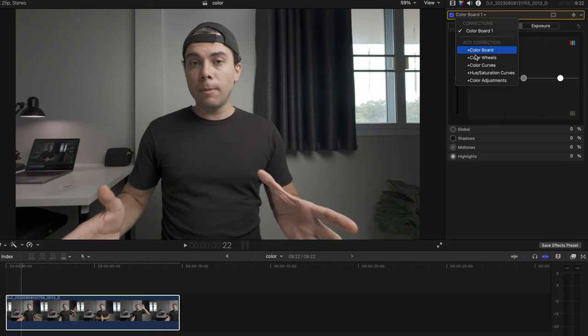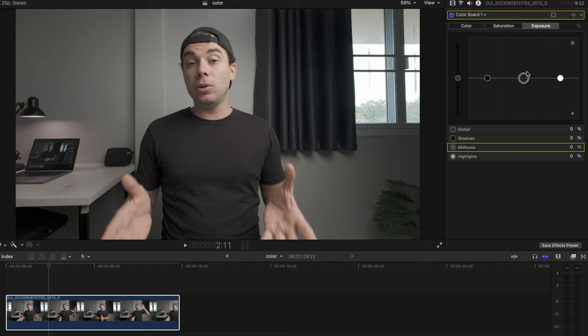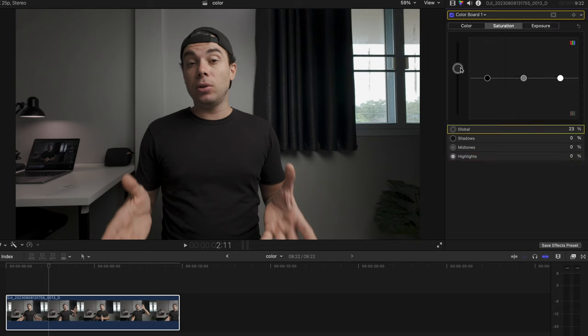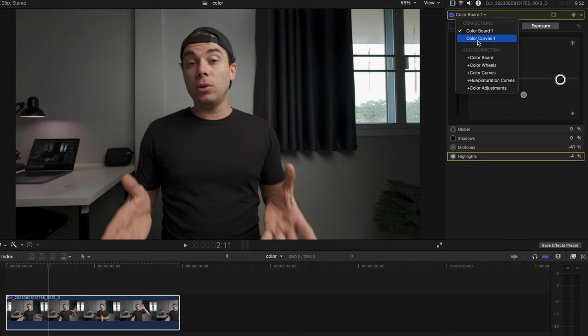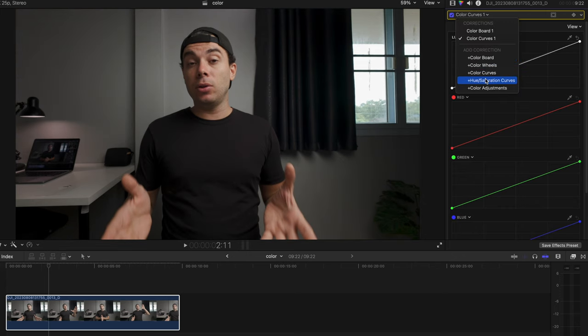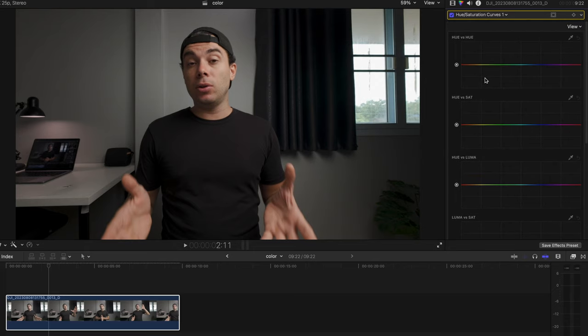Finally, I'd like to share what I did in Final Cut Pro to achieve the look you're seeing right now. First I did basic color correction by adding contrast and saturation using the color board and color curves. With the color board I reduced the mid-tones to roughly minus 40% and highlights to minus 5%, and increased the global saturation to 40%. Then with the color curves I added a point to the middle part of the shadows and slightly dragged it down to add contrast. After that I used the hue versus saturation curves to correct the skin tones and adjust the colors in the shot.